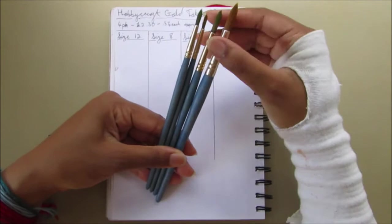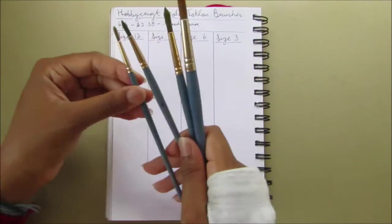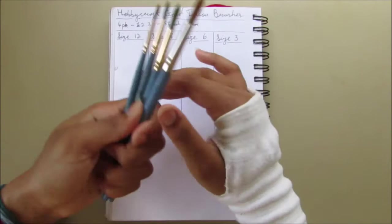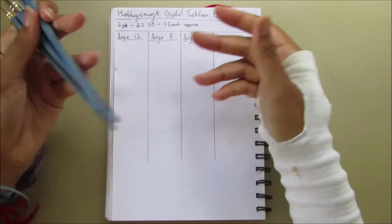I can cover quite a bit of area with just one dip of water, which is great. I was pleasantly surprised — I've had these for around six months and they've lasted really well. They don't drop any bristles now; they did lose a few when I first used them, probably ones that weren't properly glued on. Brushes that drop bristles aren't good because it's just irritating to work with.